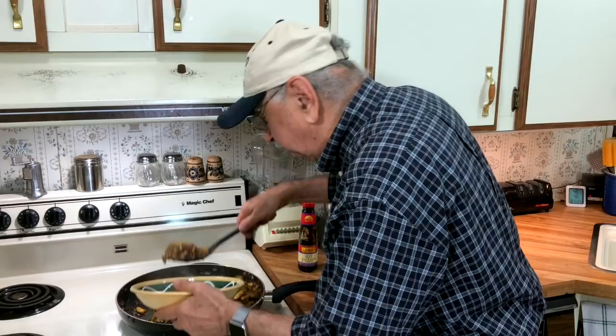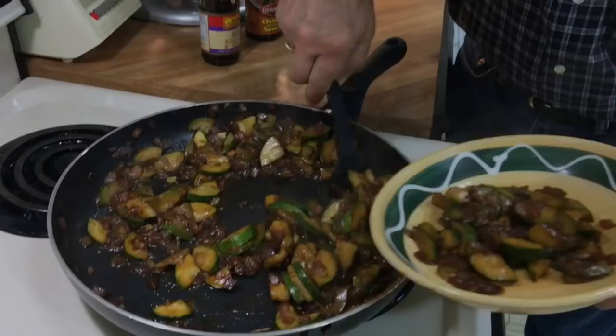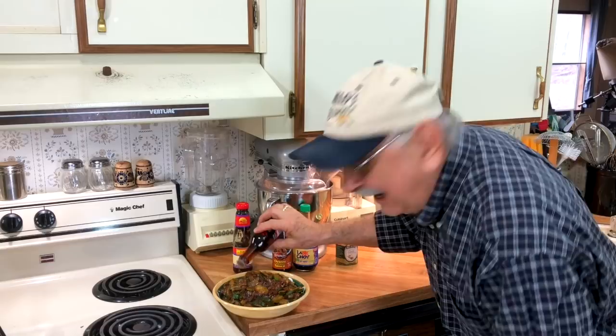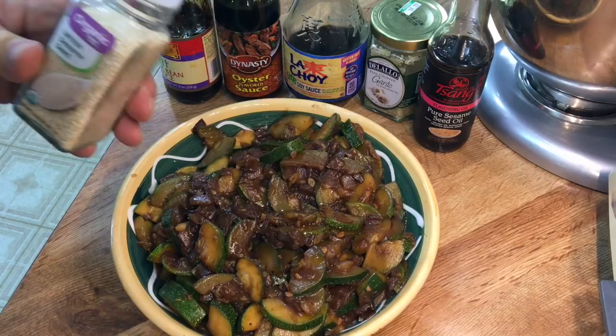Uh-oh, that isn't going to work. I'm going to add a little sesame oil to the top — maybe a half teaspoon. A lot of this recipe I just winged on my own. How about adding a little sesame seed on top?